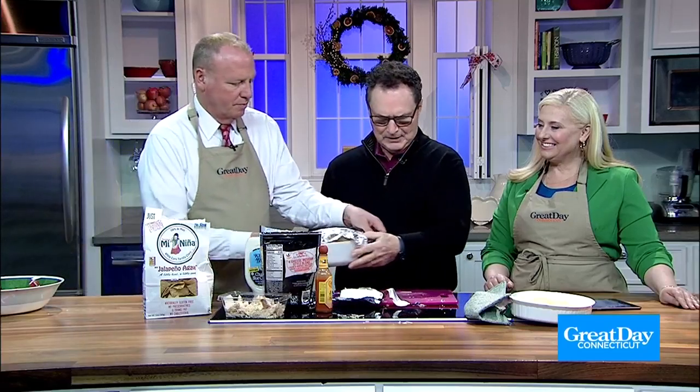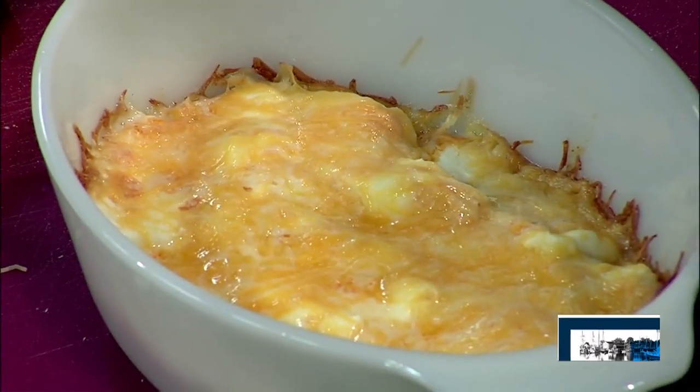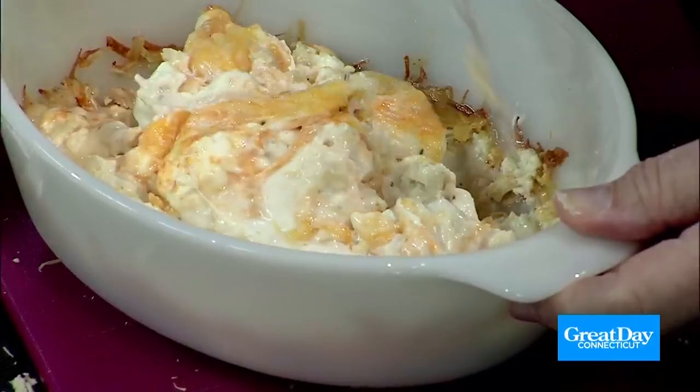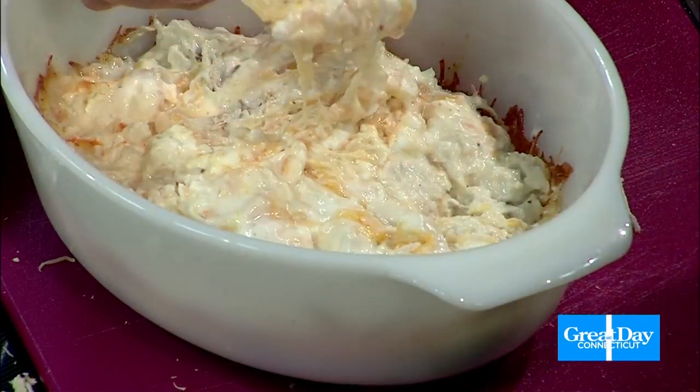And it ends up looking like this — all melted up. We've got chips. Thank you to my wife Maria for the football bowl. Chips don't matter, but you want a sturdy chip because this is a sturdy man's dip. And then usually I use a fork to mix it up a little bit. I'll even eat this without chips. You really could put it on roasted red peppers, celery, or anything you want. That was 350 for 20 minutes. It could be too hot — adjust it to your own taste.